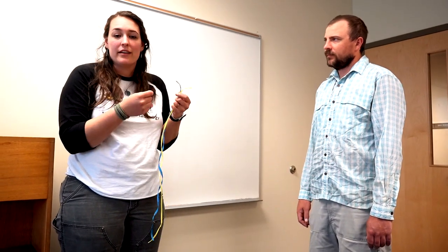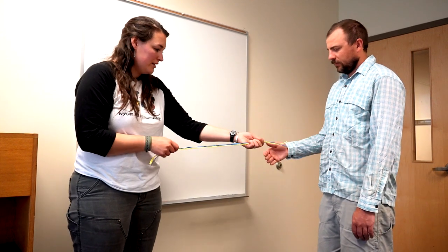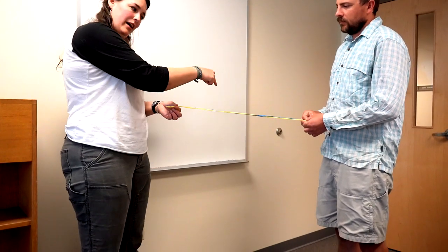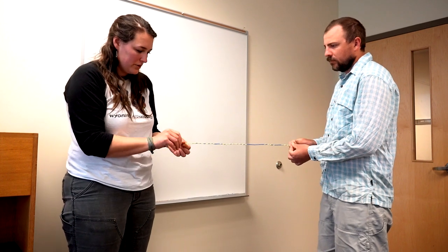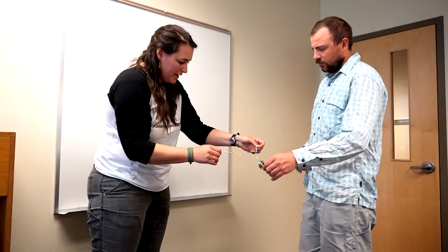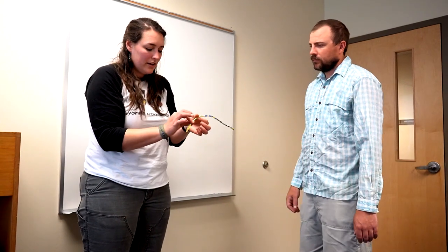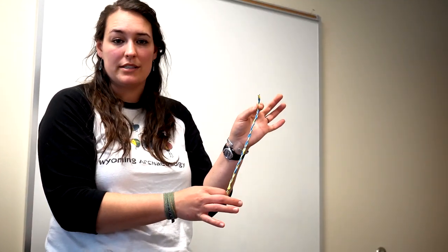If you have small children and the Z-twist is a little too hard for them, there's another way that gives the same result. You'll need two people — hand one side to each person, and each person twists the strands, whether yucca fibers or raffia, to their right. This method is a little bit easier for children because they can use both hands. Once it starts to get tight, if you loosen it a little it'll start to twist on its own, and you can help it at the top. You end up creating the same type of twist as with the single-person Z-twist method.